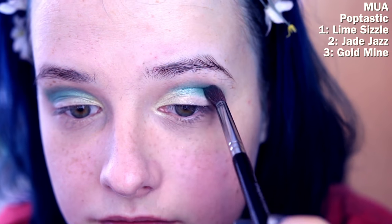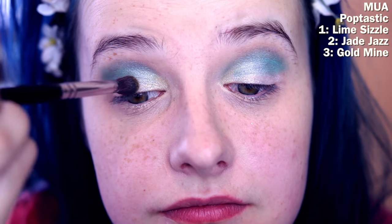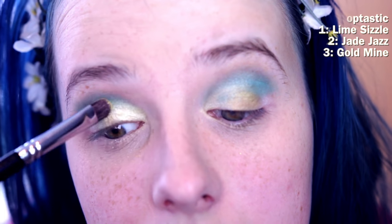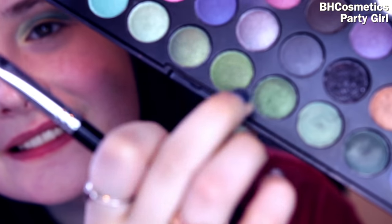The next color I'm using is jade jazz, and this is just going to go in my crease. Then in the center of my eyelids I'm going to be using gold mine to give it a little bit more shimmer. Then I just went over the inner corners with lime sizzle again to make sure it stood out and didn't get hidden underneath the other colors.